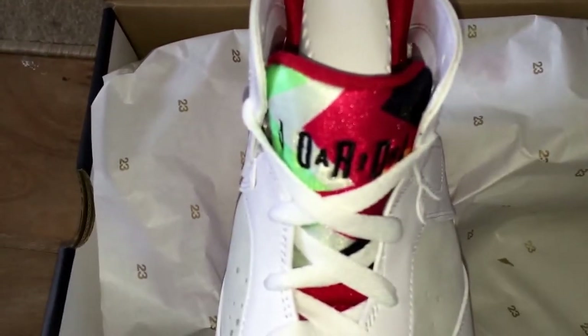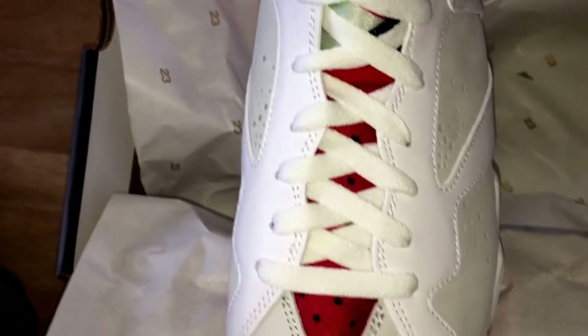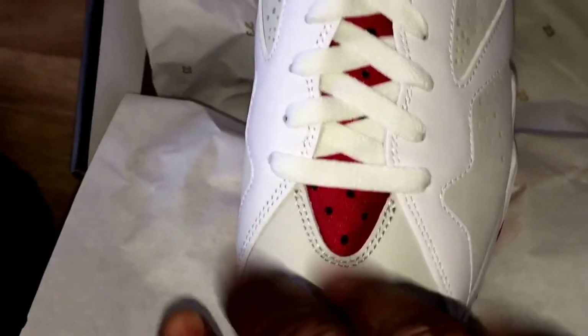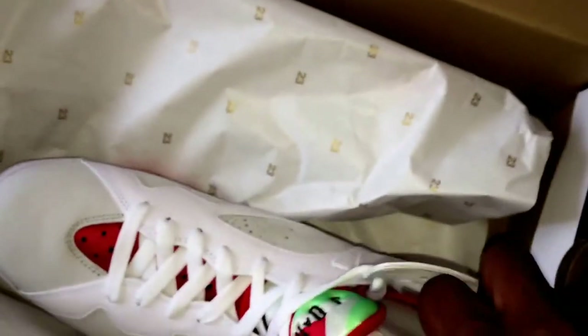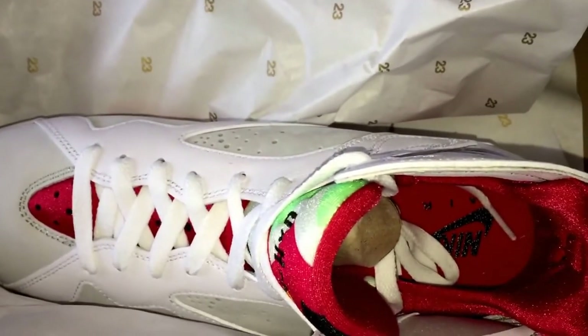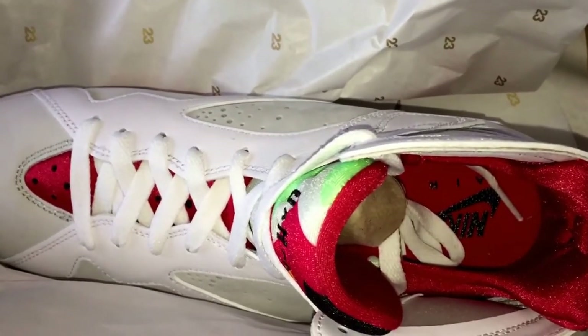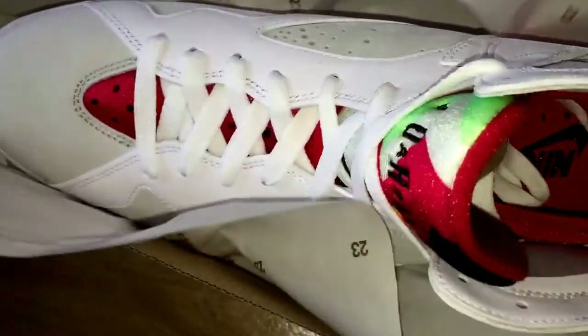I think it's just the cut of the material lines up differently. I haven't even tried these on yet so I haven't even unlaced them. Inside — if I take this out — you can see it says Nike Air, which is a bit different; normally it's just got the Jumpman logo in there, which is a nice touch actually.